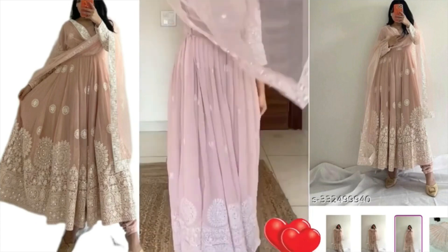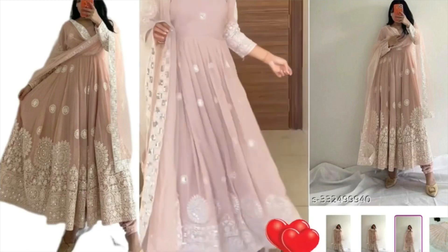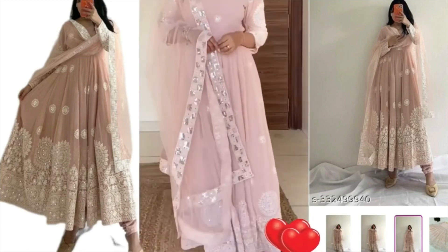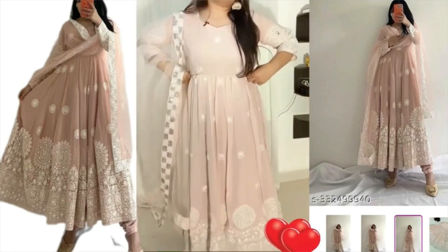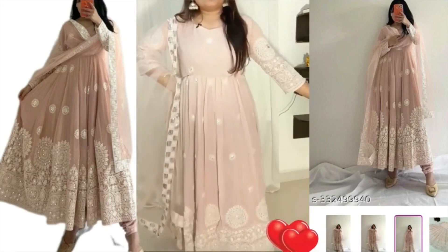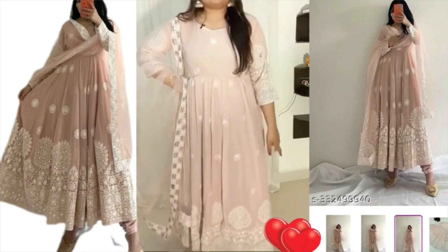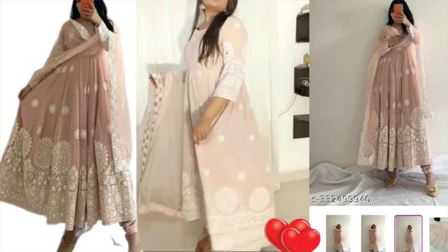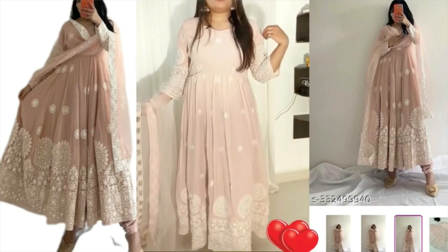Let's see the bottom wear — there are pants and I feel the length is good. Let's see how it needs to be worn; it looks a little big, but after wearing it, it should be comfortable. Now we have this dupatta — the width is quite low but the length is very good. On the side you'll get this work, which is really good, and the fabric of the dupatta looks nice. It's very nice.